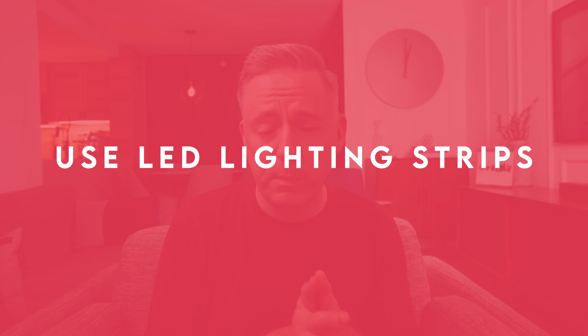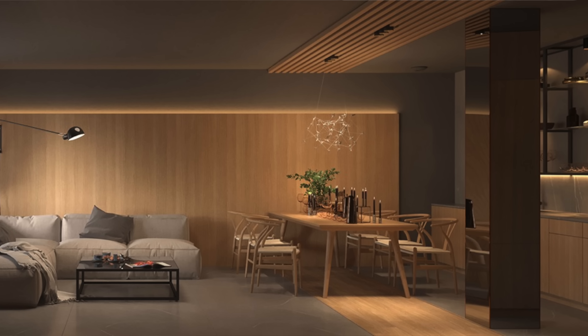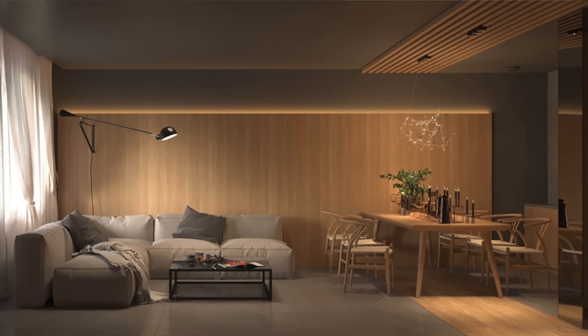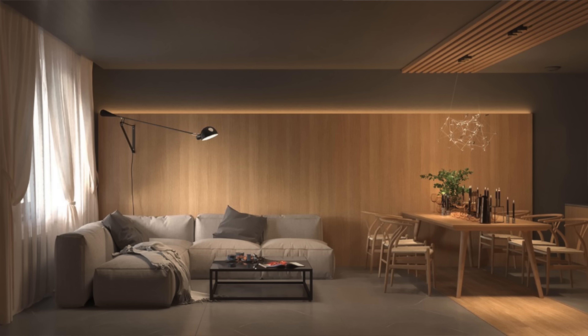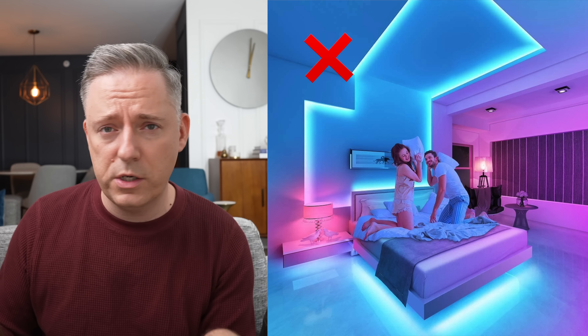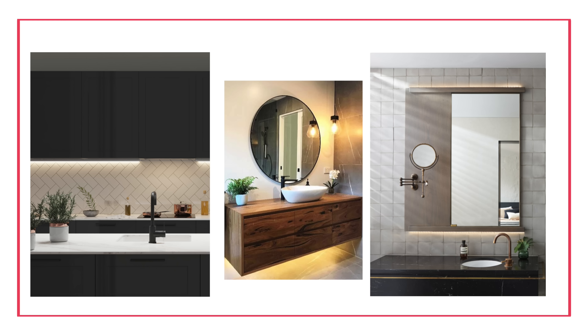My next tip is to consider using LED lighting strips — especially recessed ones. If you can't actually see them but they provide a really beautiful soft glow, it creates a really modern look. People see beautiful pictures online and wonder what makes a place look so special — this is usually one of those things. I'm not talking about bright pink or blue like a gaming streamer; I'm talking about beautiful warm glowing light under kitchen cabinets, under bathroom vanities, behind mirrors. It just adds dimension and makes it feel really special.